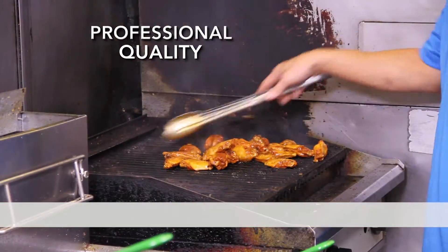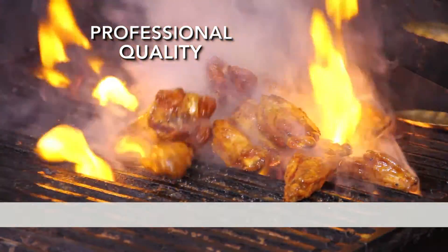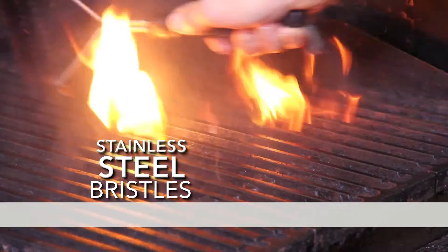As a professional chef, I love this brush. With all the barbecue sauce and hot sauce, it cakes up on the grill pretty quickly, and the grill brush is made out of stainless steel bristles.